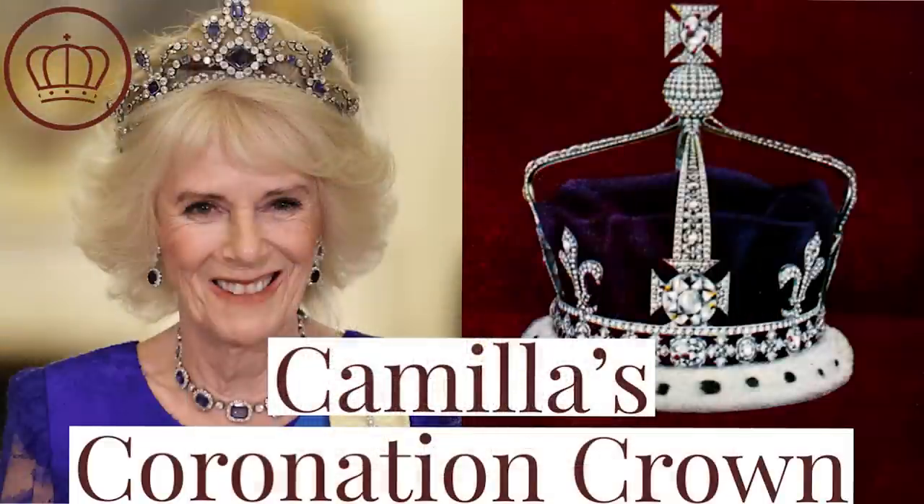If you guys haven't been here to Royal Fashion News, my name is Brittany and I talk about all things fashion and royal. If you're interested in subscribing, I would love to have you back. And we do try to do Tiara Tuesdays every Tuesday, so if you love sparkly things, this is definitely the channel for you. So let's get back to it.